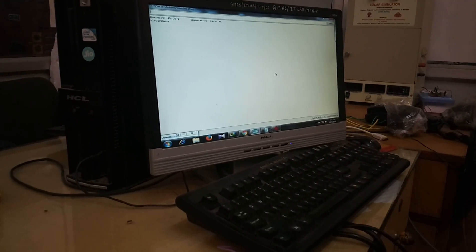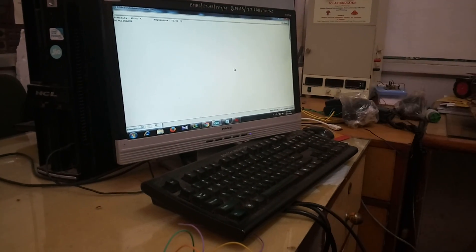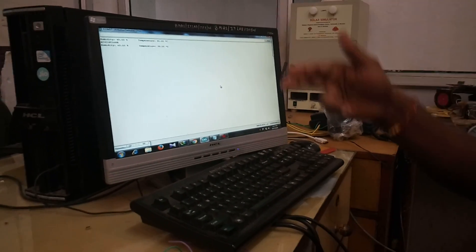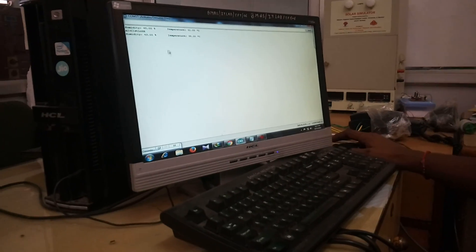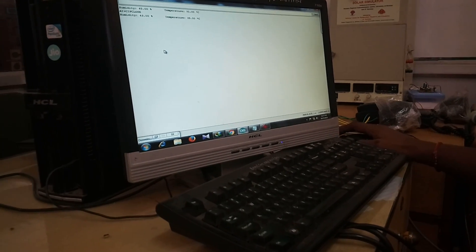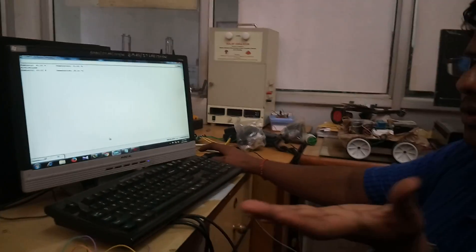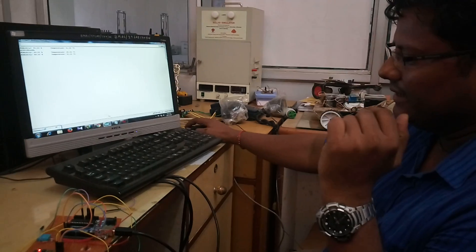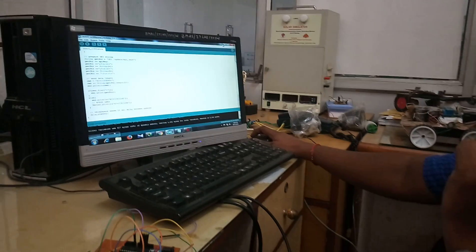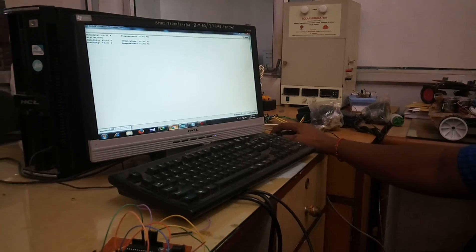The AT commands are for the ESP8266. Now it is going to send the data continuously. Humidity is 43% and temperature is 35%. The data is sent with a delay because the ThingSpeak site uploads data every 16 seconds. I have used an overall delay of around 20 to 30 seconds, which is very necessary. Because of that delay, it takes some time. Now 2 readings have been sent to the web server.